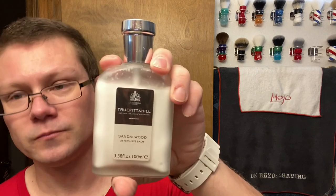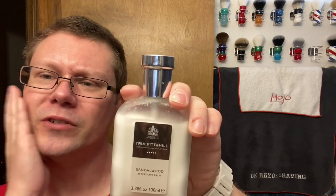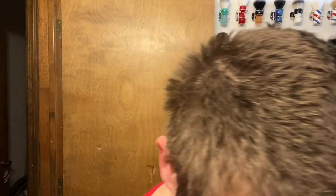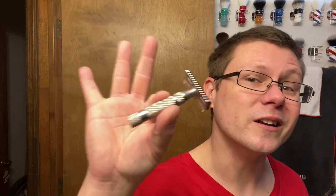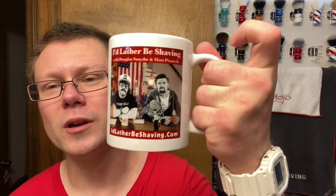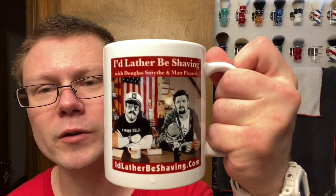Recap of what we used today: True Fit & Hill Sandalwood Aftershave Balm. Used K Alum Block. Phoenix Arts and Accoutrements nickel plate DLC, very very mild razor, with a pretty sharp blade - Gillette Nacet, first use, but smoother than a feather. We soaked our brush in our Idle Dalby shaving coffee mug.